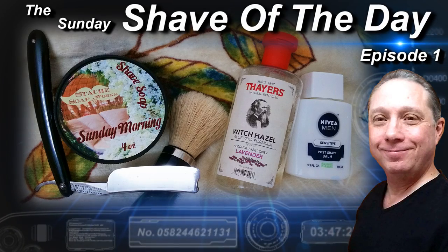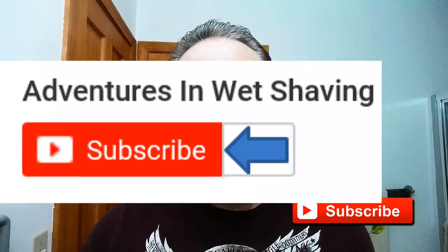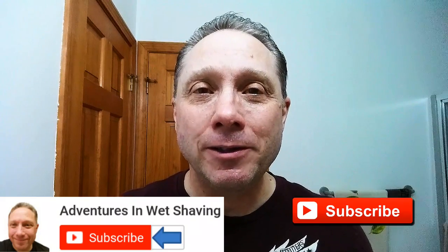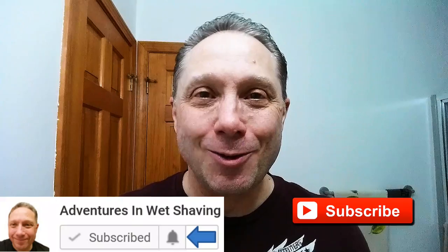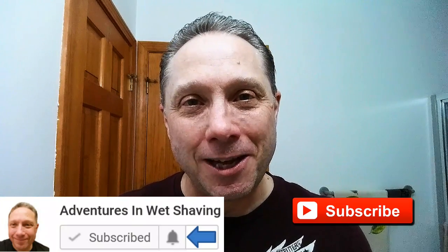Welcome to the Sunday Shave of the Day, Episode 1. Hey, Eric here with Adventures in Wet Shaving. If this is your first time here and you're interested in learning how to straight razor shave, go ahead and hit that subscribe button, then click on the bell next to it to be notified when I upload videos so you won't miss a thing.